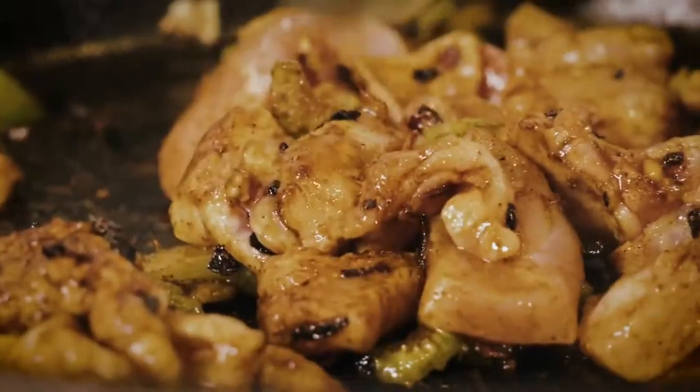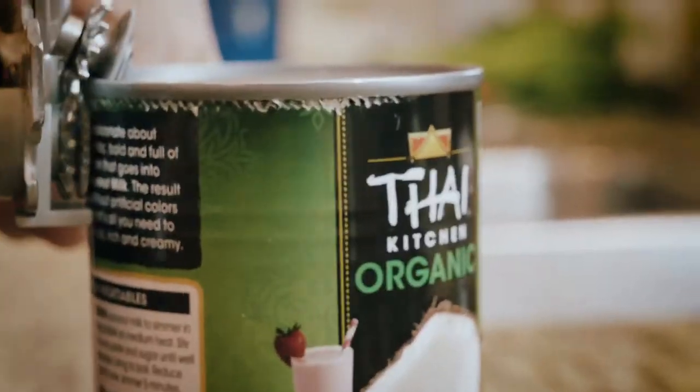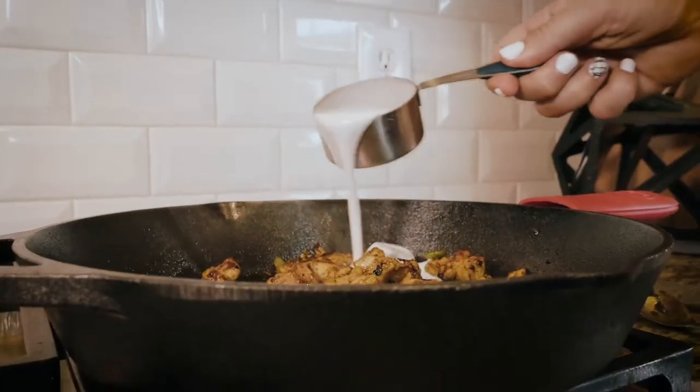Our curry seasonings are so crucial — don't skip your seasonings or it won't taste like curry. Then once that's all cooked through with the chicken, we're going to pour coconut milk on top and let that simmer.